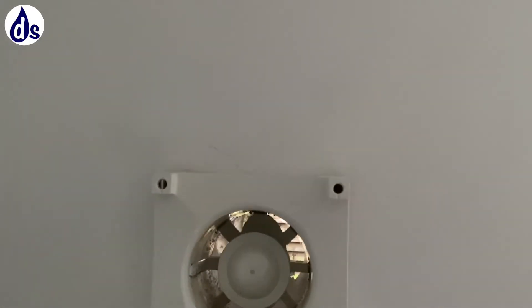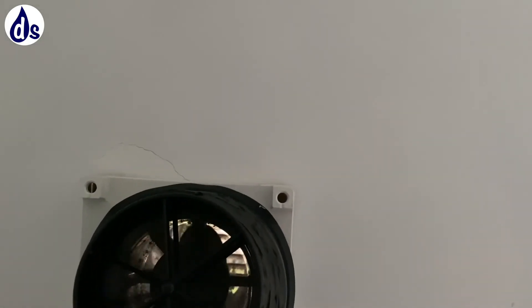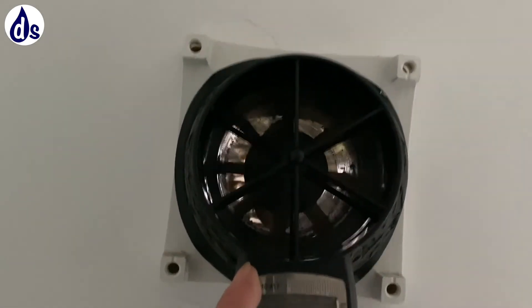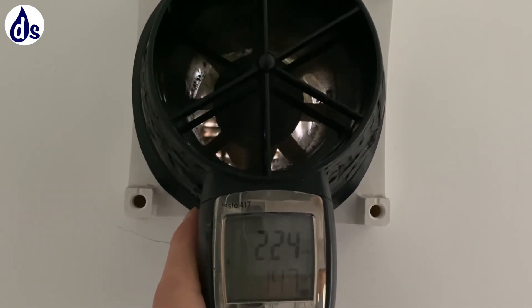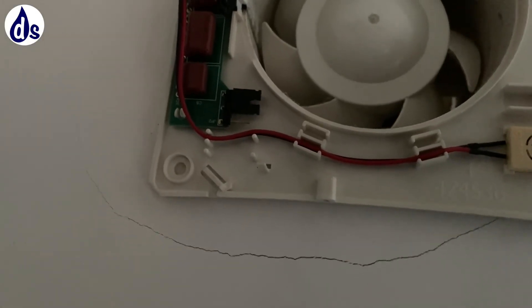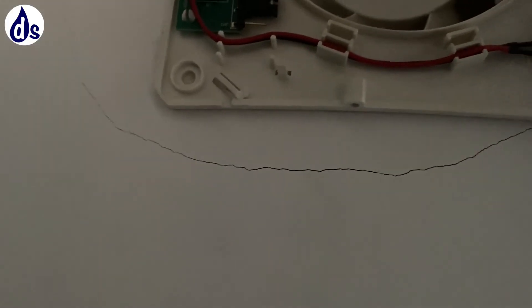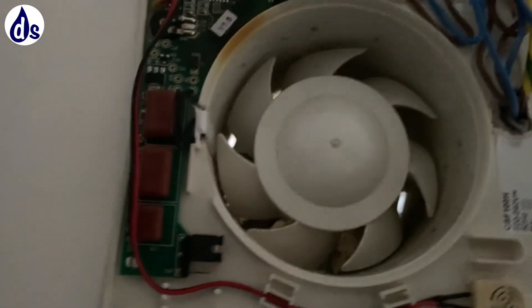I've improved the flow rate dramatically, and hopefully the timer — we'll know that once it's running a bit more. It's now showing 15 litres a second, give or take, which is what you need. This is in fact the overrun here, so I've extended that to the full strength. You need to twist that clockwise to get 30 minutes.